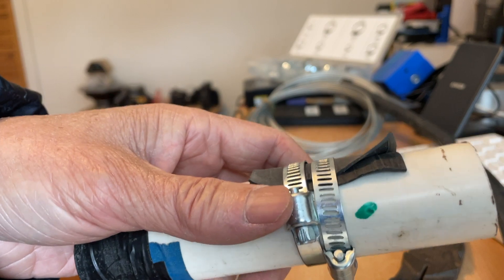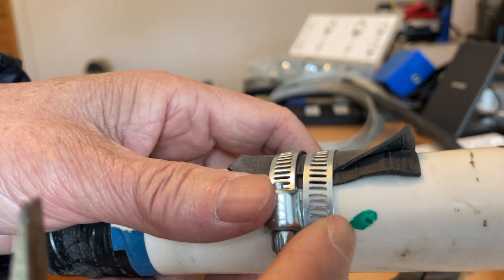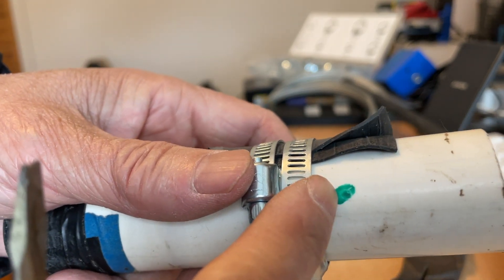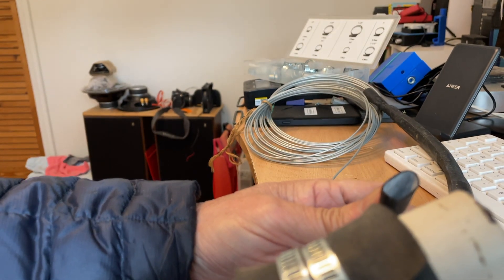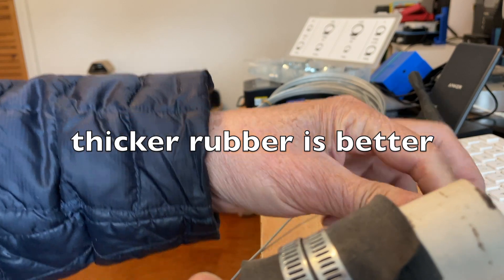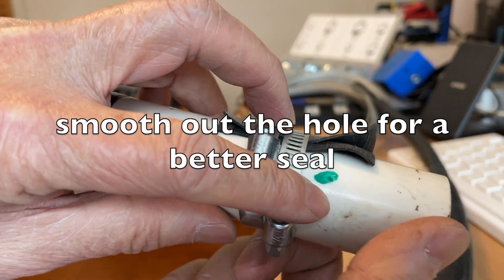What I have here is a temporary patch for a pipe leak. Suppose this is the point where you have your leak — you can cut a piece of rubber. What I have here is just bicycle tire rubber. You can use rubber garden hose, which would be even better because it's thicker. Basically, this works like a compression fitting.